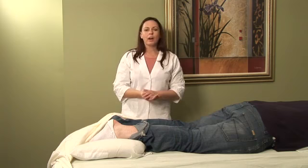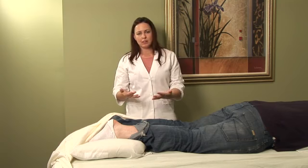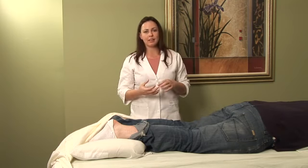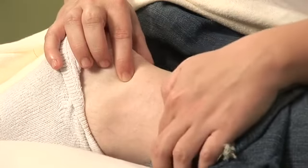I encourage you to seek out your local acupuncture physician to make sure that your diagnosis of Achilles tendonitis is correct, and also so that you can receive acupuncture to help with the symptoms and get exercises that you can do to strengthen that area of the body. I'm Hilary Talbot, and that was acupressure for Achilles tendonitis.